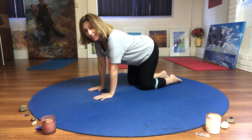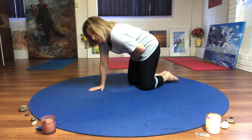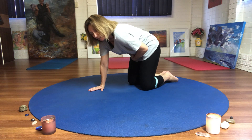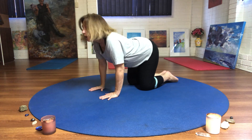Hands, knees, press the feet, tucking under on the exhale. I want you to squeeze your tummy in and because we are a cat, say meow. And then arch, go moo.